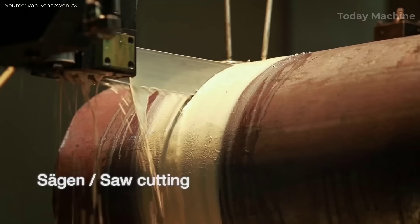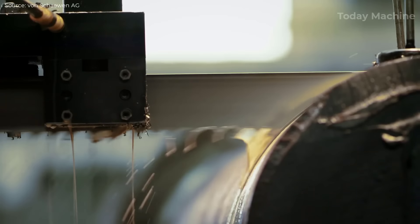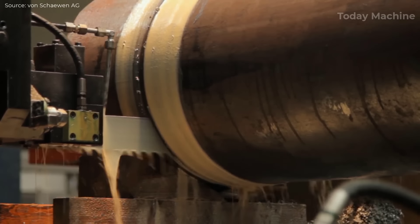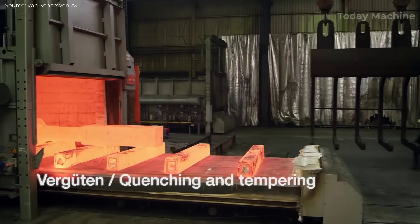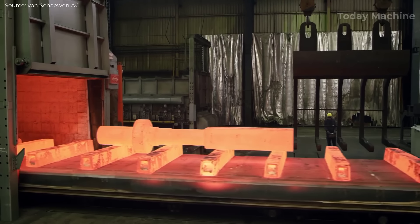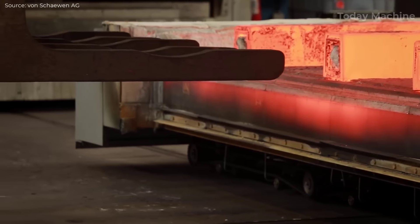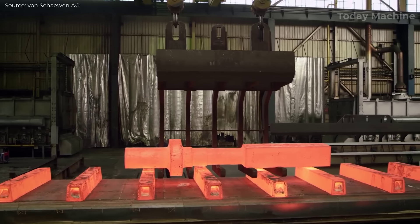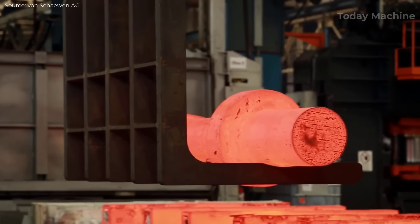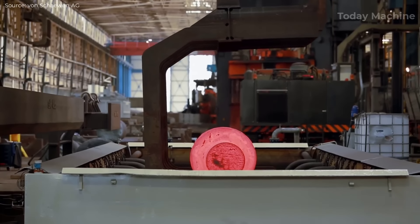After forging, the shaft undergoes sawing to remove any excess material and to cut it down to the correct size for further processing. This step ensures that the shaft has the appropriate length and geometry before moving into subsequent machining stages. Tempering is performed to relieve internal stresses caused by the previous forging and sawing processes. The shaft is reheated to a specific temperature below its critical point and then allowed to cool at a controlled rate, improving the shaft's toughness and ductility without compromising its hardness.